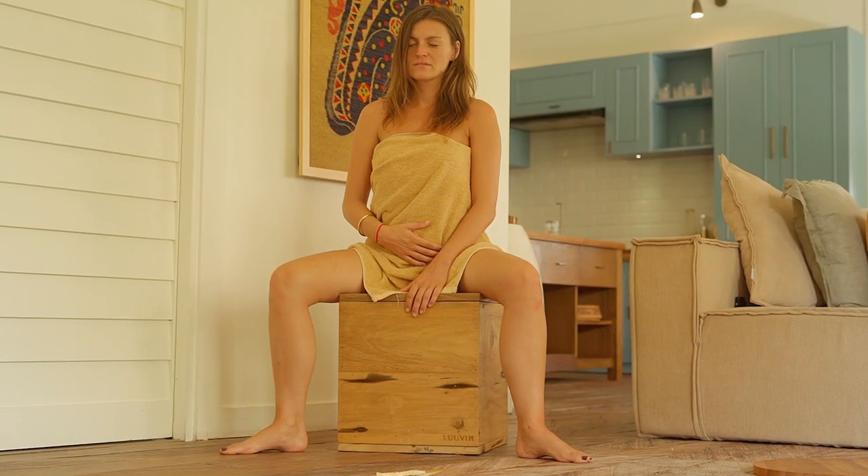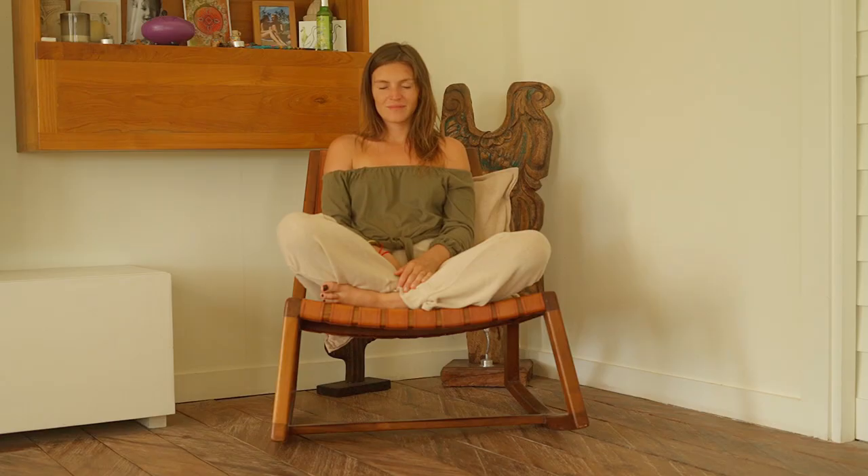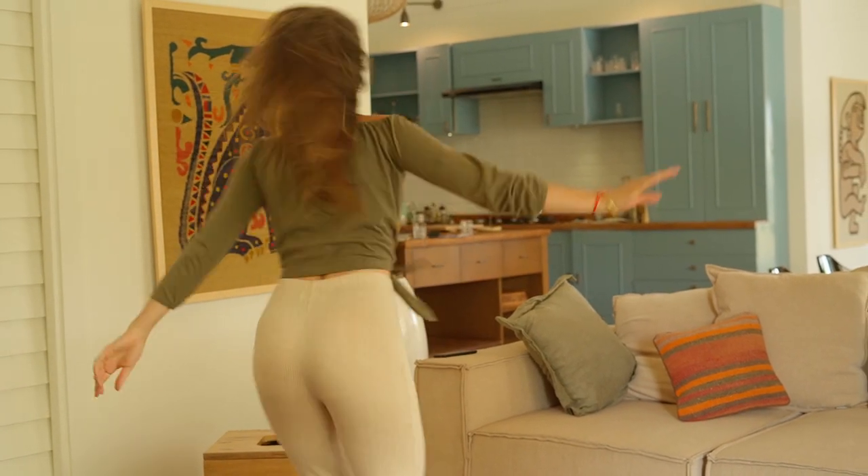Hello and welcome. Yoni steaming is an ancient practice for self-care for women to improve their connection to their cycle, their mood, and deepen their connection to self. Hi, my name is Briar. I'm an Ayurvedic lifestyle coach, meditation teacher, and have been supporting women successfully with yoni steaming healing.